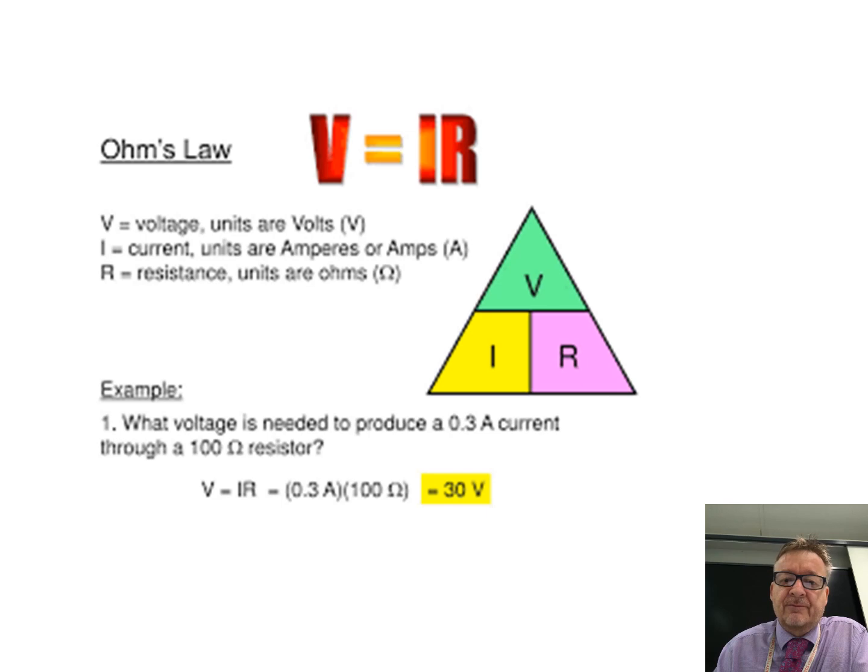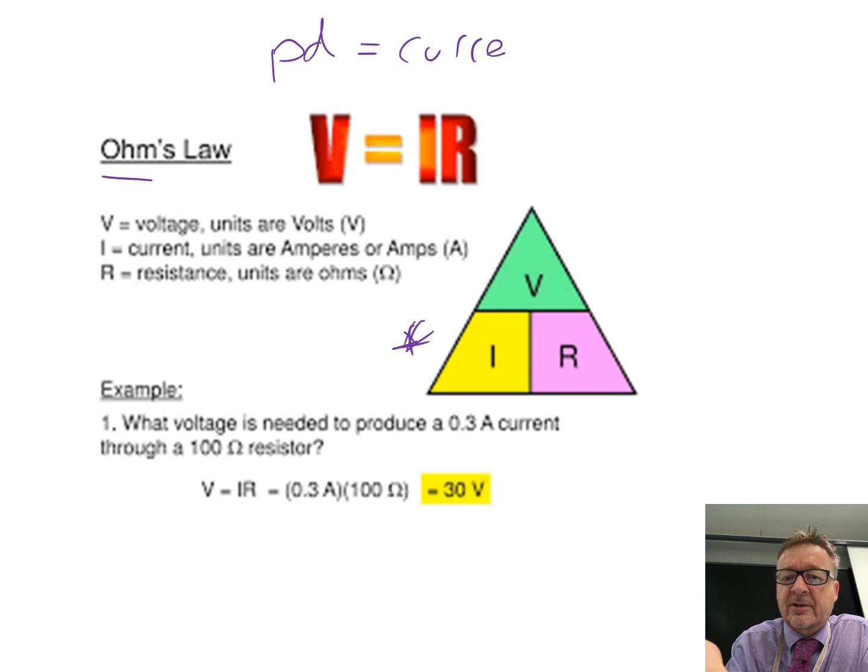To calculate the resistance: the equation, based on Ohm's law, is V equals IR — potential difference equals current times resistance. Volts, amps, ohms, which is the funny hat-shaped symbol. If you've got a voltage of 7 volts and a current of 14 amps, you can use the triangle if you want — put your finger over the resistance and you can see it's volts divided by amps.